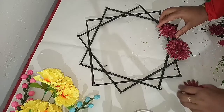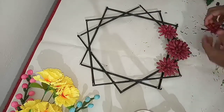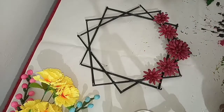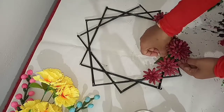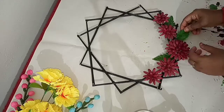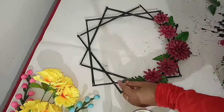Put the glue on the side and put the glue on the side of the lid. Add the decorative items, add the decorative leaves.